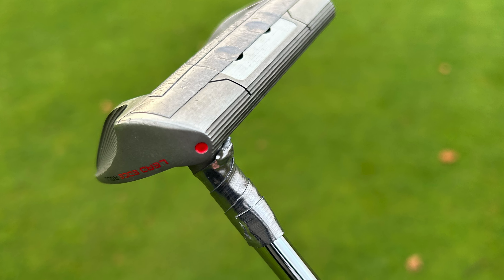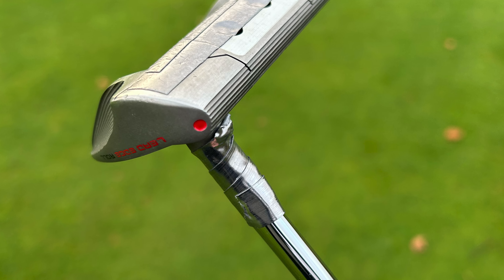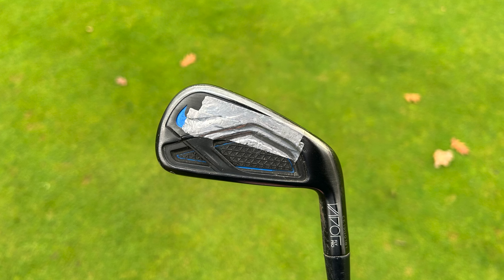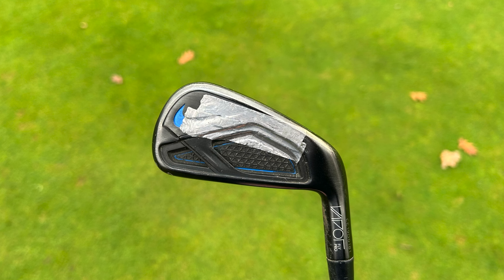If somebody told you that for very little money you could make your golf clubs perform better for you, then of course you wouldn't think twice about trying it. Which got me wondering why we see a lot of tour pros using this tool, but not really that many amateurs even though it is pretty much accessible to anybody. What I am talking about is of course lead tape.